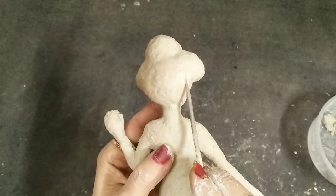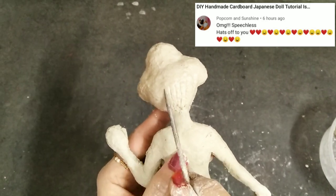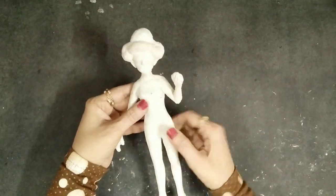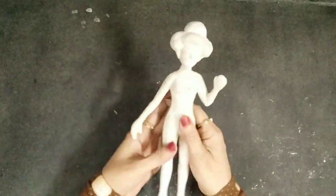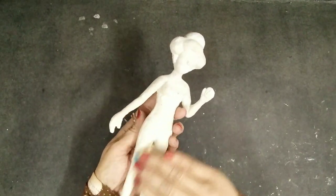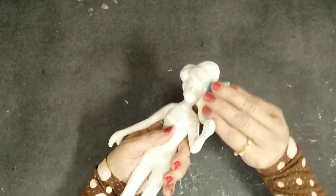I'll again use my tools and just make the strands of the hair. Once this doll is nice and dry — as you can see, this is how it looks right now — you have to take a sandpaper and scrub it off just to make the edges look smooth. The complete body should look very shiny and smooth, so that's why I'm doing this process.